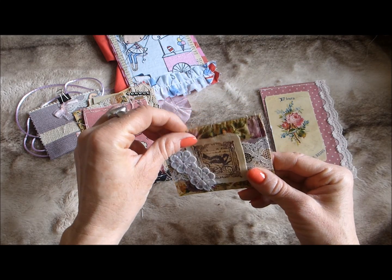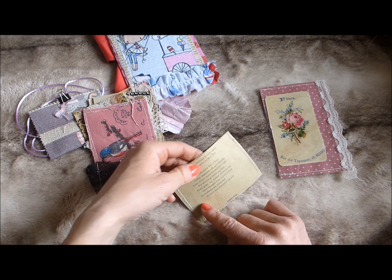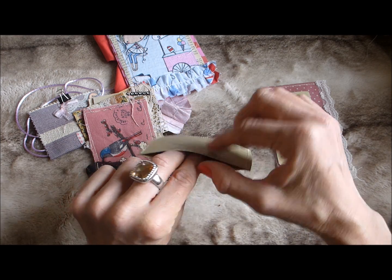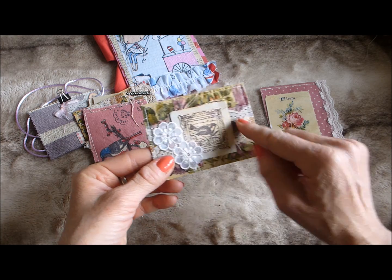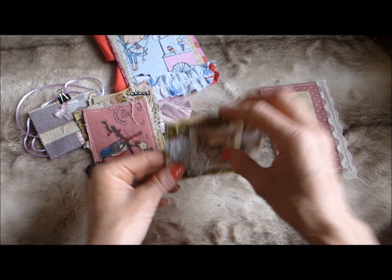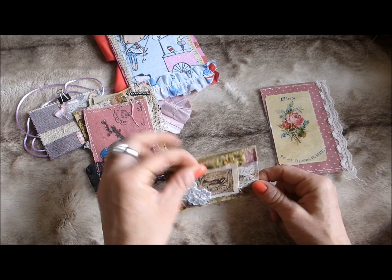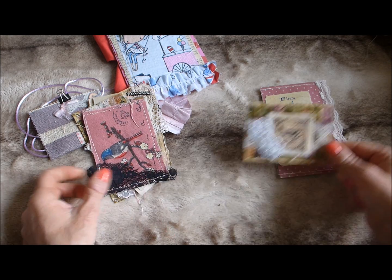Then there's a little pocket created from vintage book pages folded over to double the thickness, with fabric stitched on, lace trim, and a stamped image layered up with little flowers — obviously forming a little pocket. You could just glue that down onto your page however you wish.